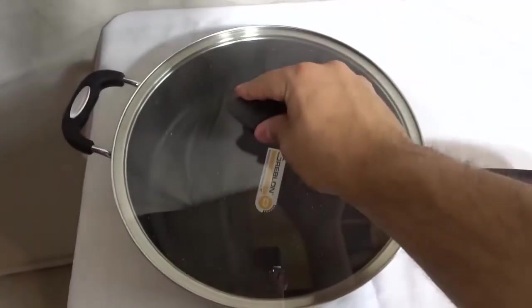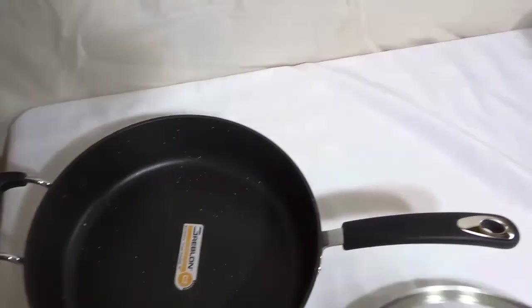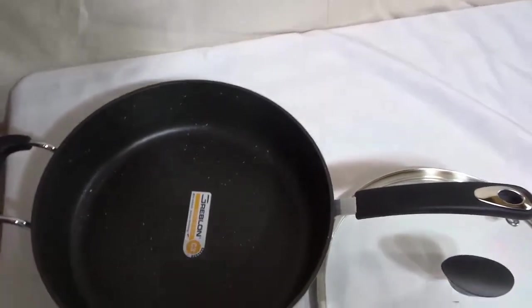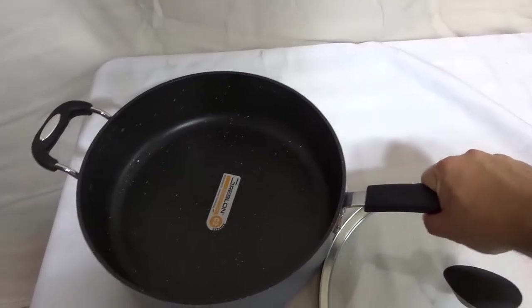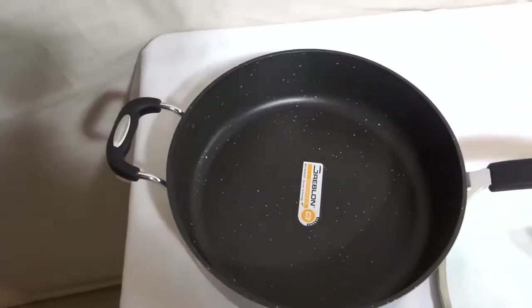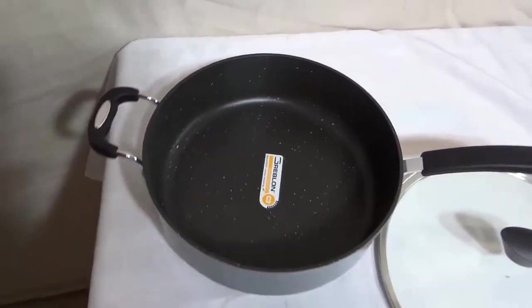This knob right here at the top is heat resistant, so when you're pulling off the lid, you don't have to worry about any of the heat transferring to the part that you're touching. The handles on these sides are also heat resistant, which is really good. Speaking about the handles themselves, they are actually made from silicone — they have silicone around them — which allows them to be heat resistant, but it also allows them to feel very comfortable.